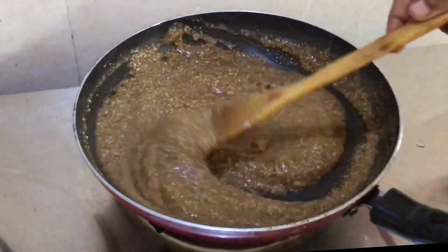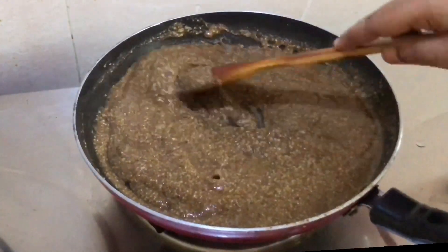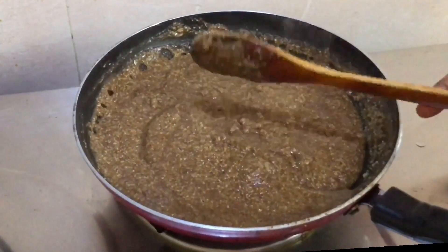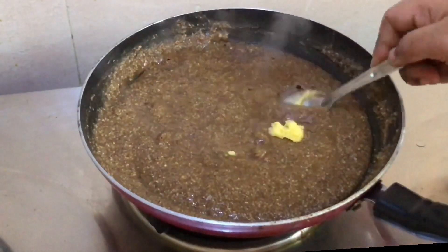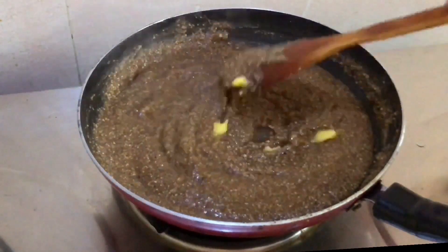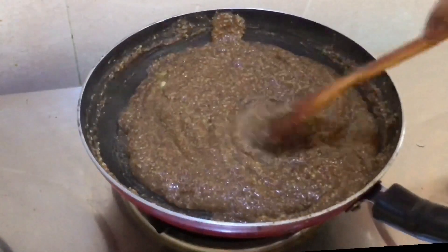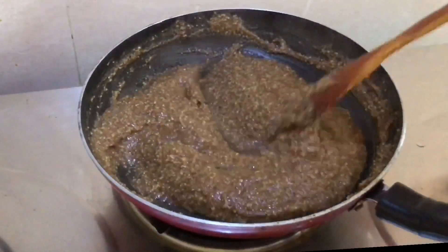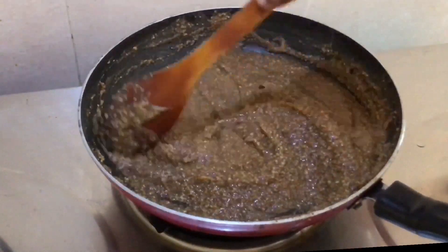This is a sweet soup. It is not a vegetable. It is light. You can also try it. You can add a tablespoon of ice. You can skip it. You can add a thick consistency on a low flame.